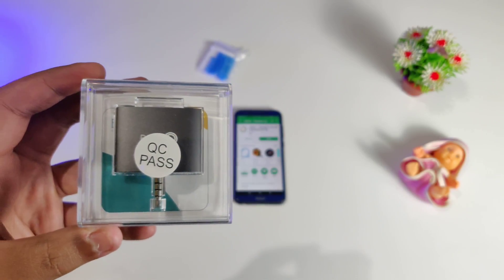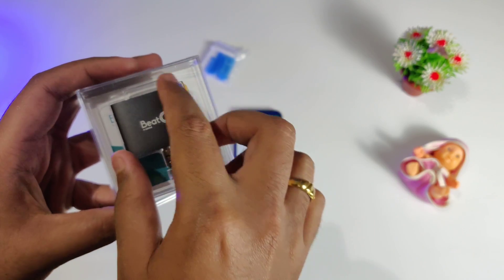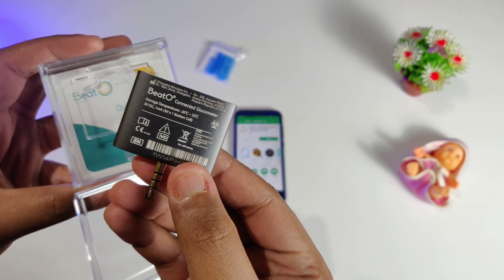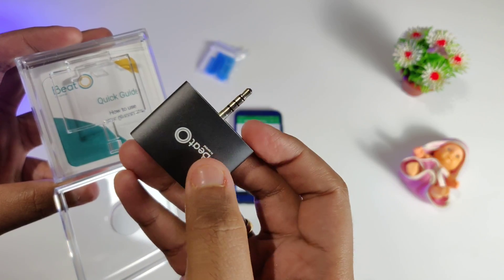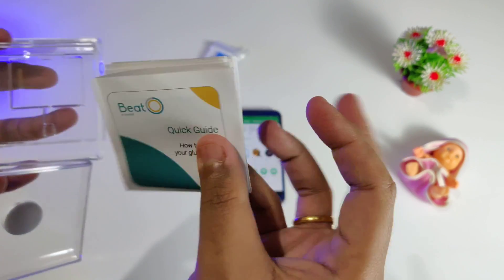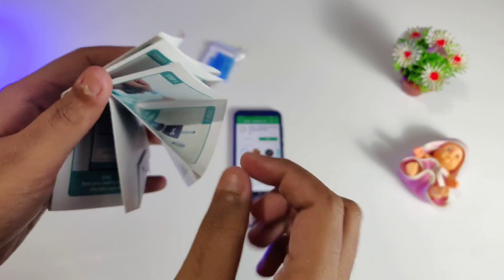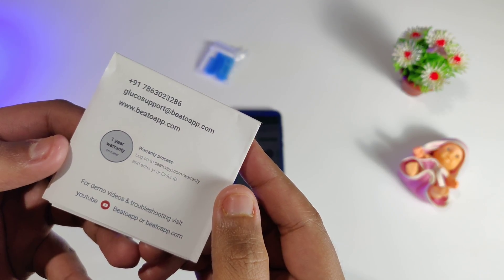Now let's take a look at the product itself. At first glance, it is unbelievable how small it is - this is a metallic device that looks like a small MP3 player but has a lot more to it. It has the B2 logo on it and on the back side you have storage information, one year warranty details, and made in India. This small tiny product goes into the 3.5mm headphone jack of your smartphone, and if you don't have a 3.5mm headphone jack you can buy a USB Type-C connector which is also usable. You can also watch demo videos on YouTube and contact the B2 team for all the information.